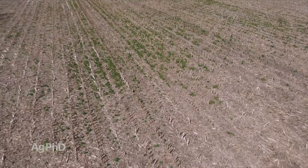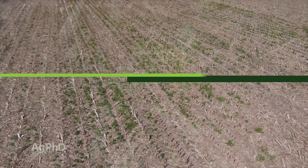That's great, but if you're in a no-till or reduced-till situation, it can be a real challenge coming into spring.